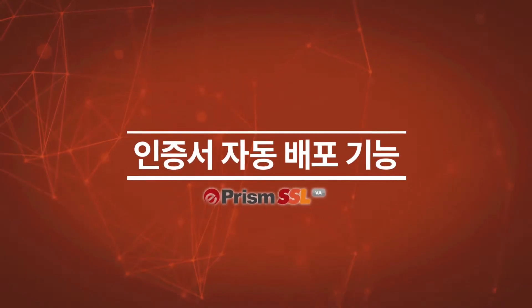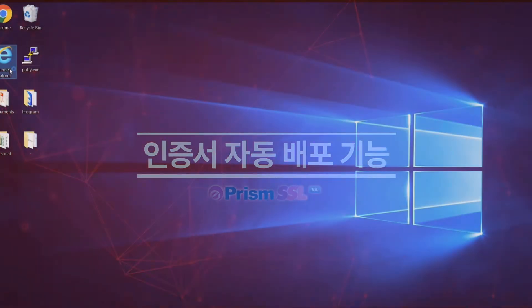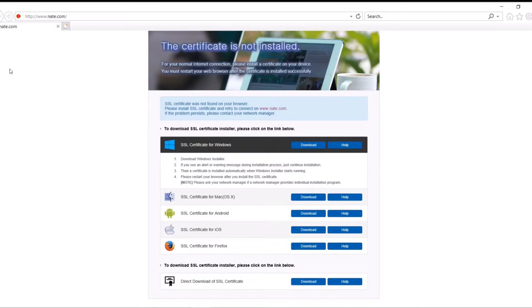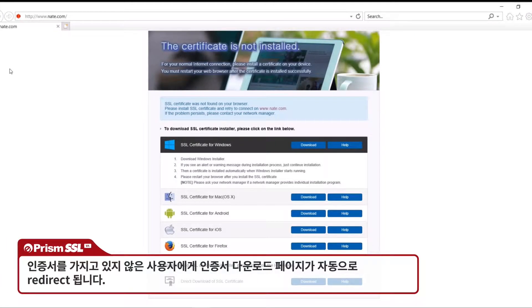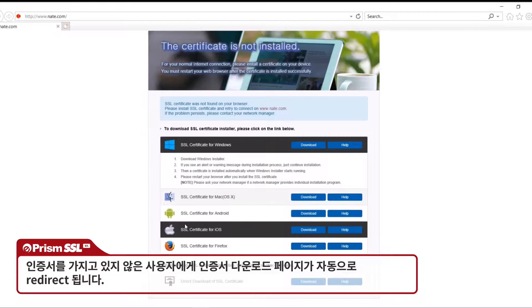Automatic certificate distribution: users who haven't yet installed the certificate are automatically redirected to the download page when using a browser. Certificate installers are available for several operating systems, including Windows, Android, Mac, and iOS.